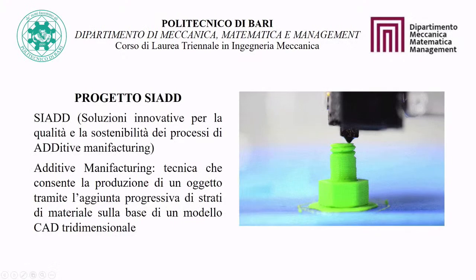The ILSIAD project — Innovative Solutions for Quality and Sustainability of Additive Manufacturing Processes — is an OPPON project involving companies and universities, including the Polytechnic of Bari. Additive Manufacturing is a technique that allows the production of objects through the progressive addition of material based on a 3D CAD model.